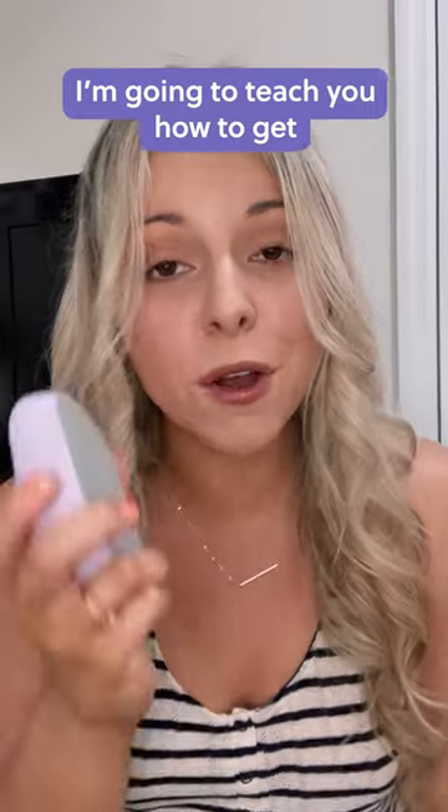You need to see this if you get strawberry legs after shaving. I'm going to teach you how to get the smoothest shave of your life and get rid of those pesky strawberry legs.